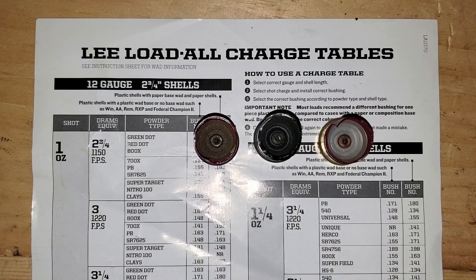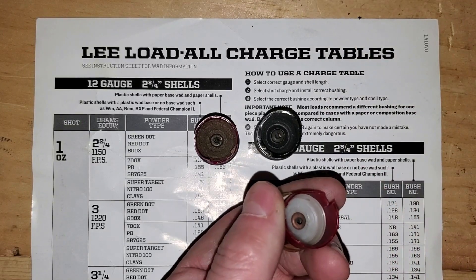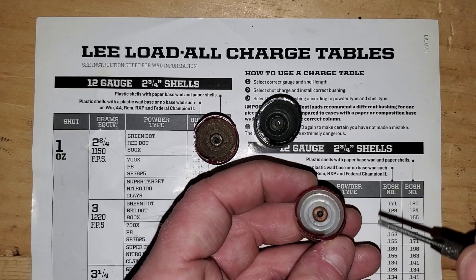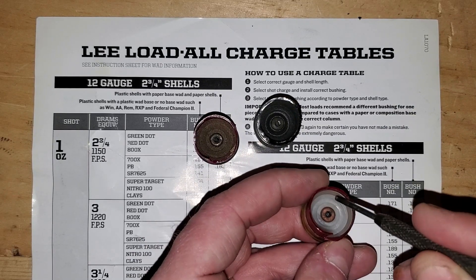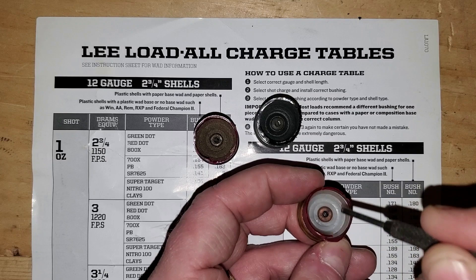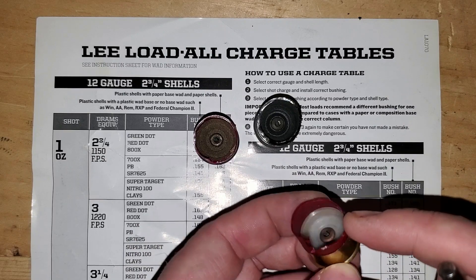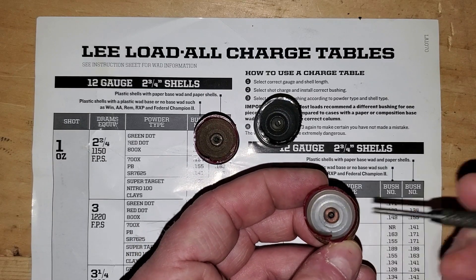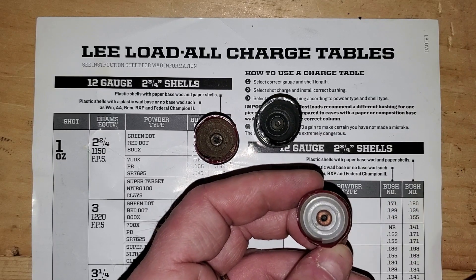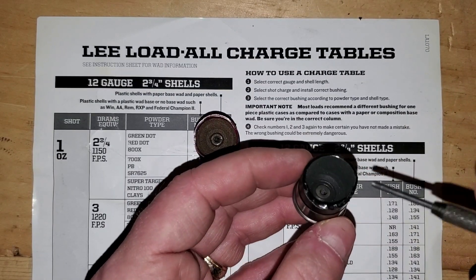For a plastic wad base, you'll see the shell and — for a lot of colored shells — a white wad base, which is very obvious. If you've got a clear hull with a wad base, you'll see a ring where the wad base sits. Even in a clear hull this will be obvious — you'll see this white plastic wad base. For a colored hull it always stands out as white. That is a plastic hull with a plastic wad base.